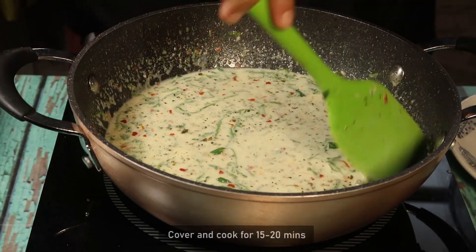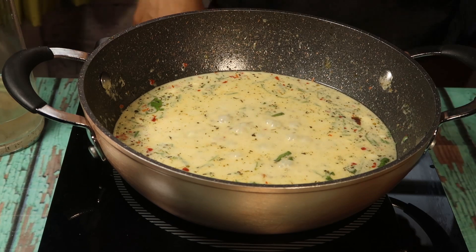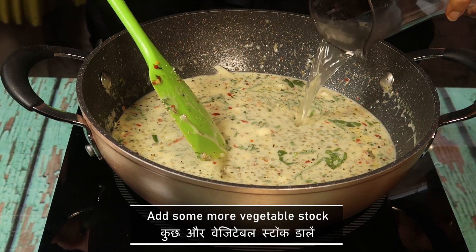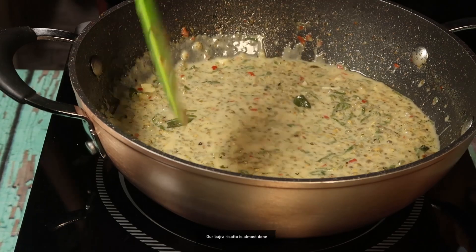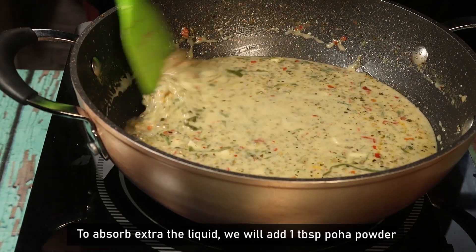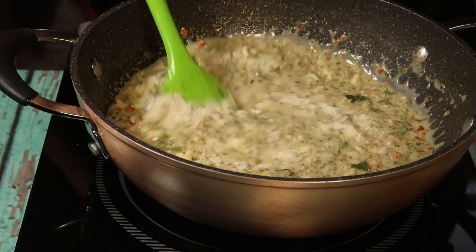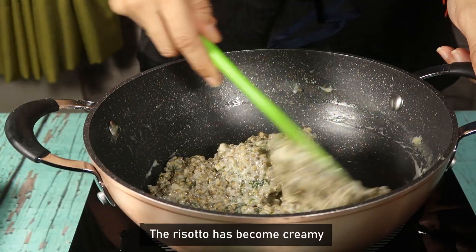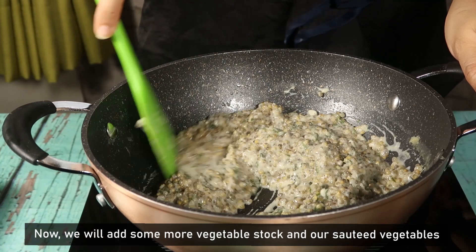Now cover it, cook it and stir in between. The bajra is cooked well. We add a little poha powder so it all comes together nicely. It's creamy and good. I will add a little vegetable stock and we will add our veggies.